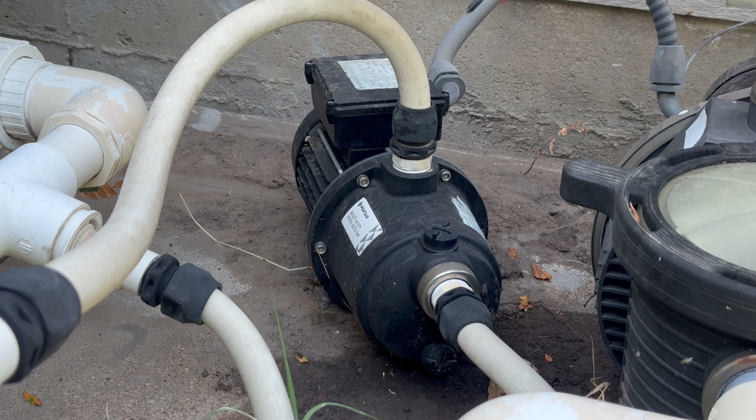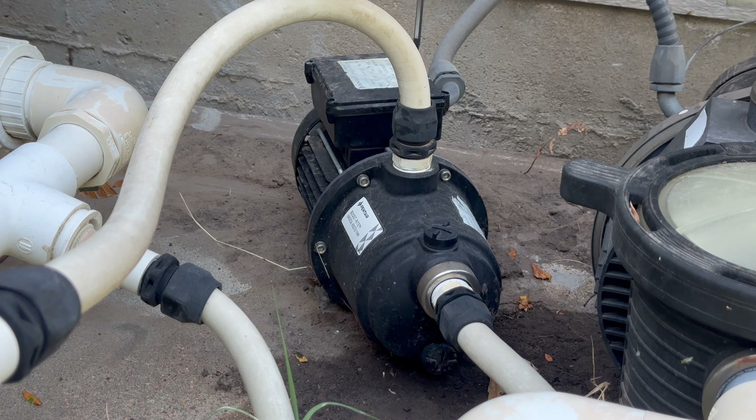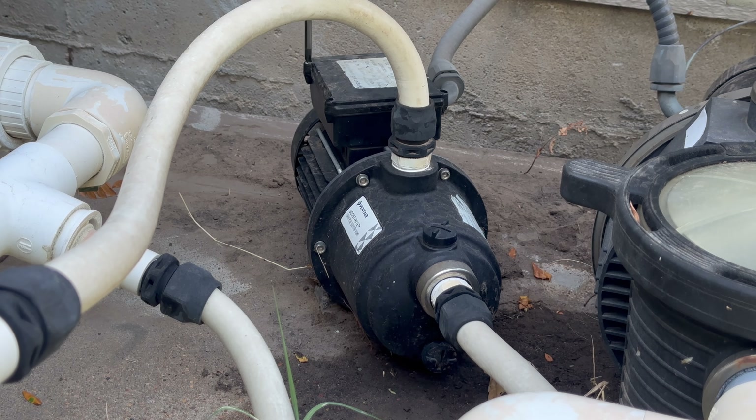Next, you're going to make your way over to your old pool pump and go ahead and take off the cover that hides all the electrical components. Once you get the cover off, you're going to want to find a way to verify that the wires are no longer hot — to confirm that breaker did shut off electricity to your unit. What I have here is a voltage pen.